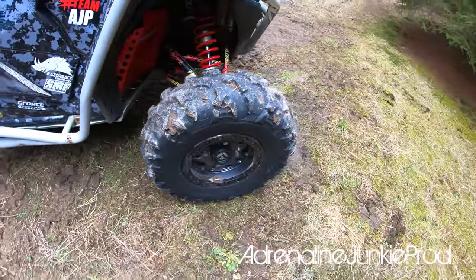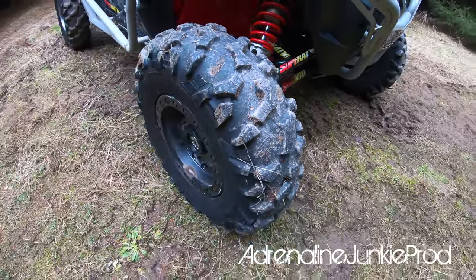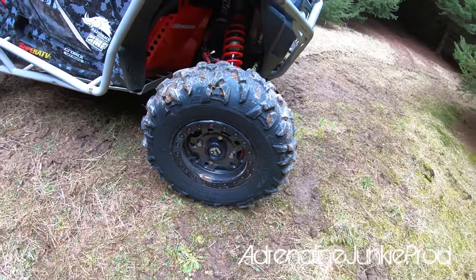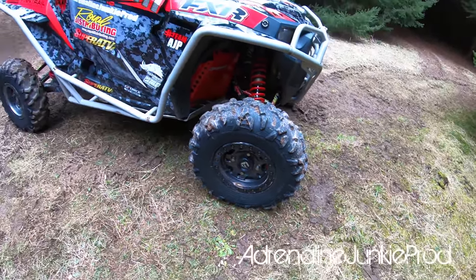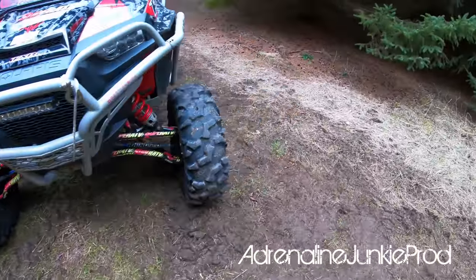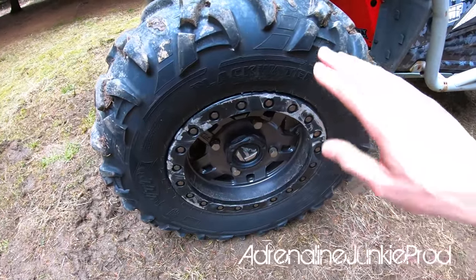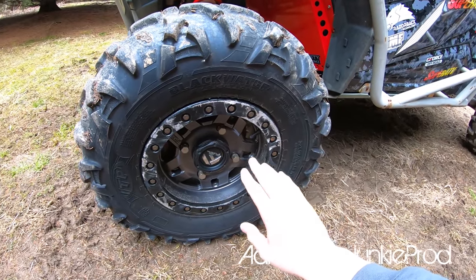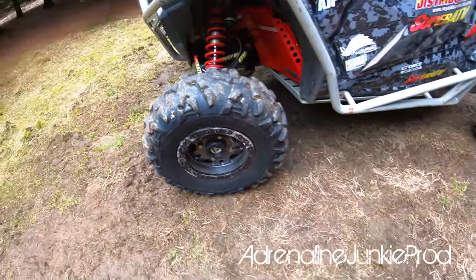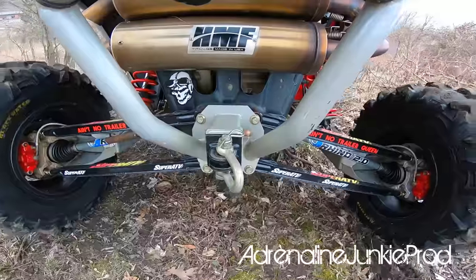Let's jump over to the tires. I'm running 30 by 10 by 14 ITP Blackwater Evolutions on Fuel Anza beadlock wheels. I've had these tires for quite a while and I love them. I've also run Cam C wheels but had a little less luck — broken a bunch of them. Regardless, make sure you get yourself a beadlock. A beadlock is great especially on the trail: you can run really low air pressure, and even if you get a flat, you don't have to worry about the tire falling off the rim. Definitely recommend a beadlock and running a spare tire on longer trips.